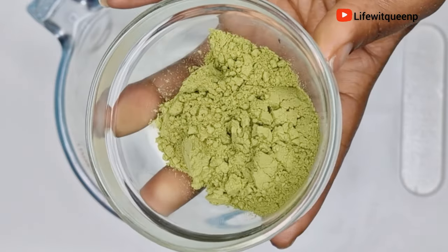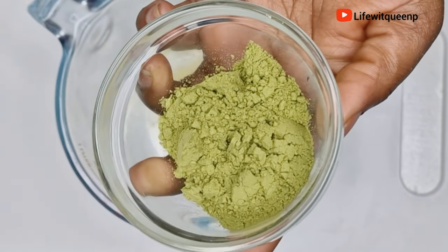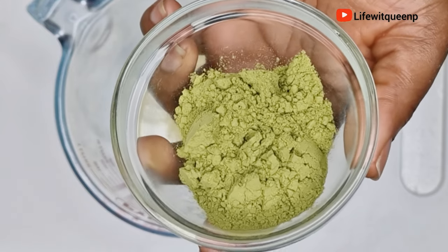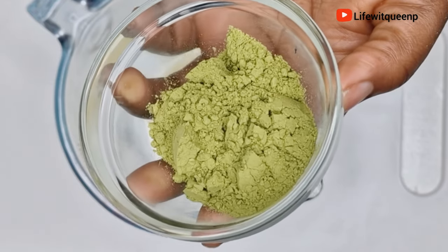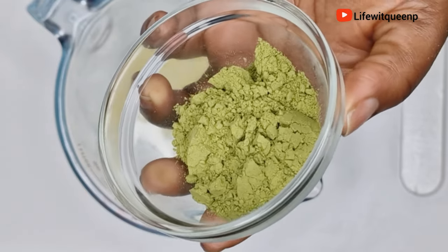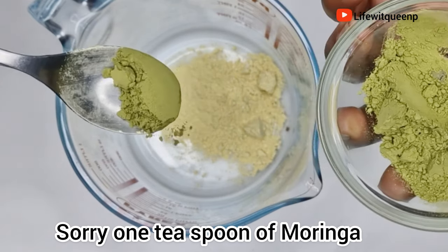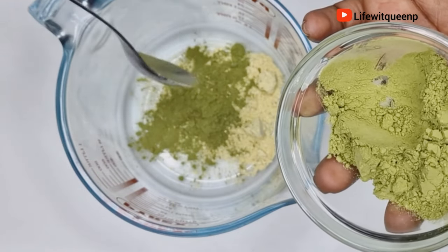The next ingredient is moringa, which is an extremely beneficial and very powerful plant. One of the most important benefits of moringa is that it helps to boost hair growth. Moringa contains vitamins such as vitamin A, vitamin B, and omega-3 fatty acids — all those nutrients nourish the hair and promote hair growth. Moringa also strengthens your hair, reduces hair loss, and increases blood circulation to the scalp. One tablespoon of moringa should be fine, and you can also use the moringa leaves if you can get the whole plant — just use whatever you have.